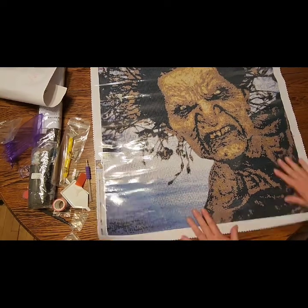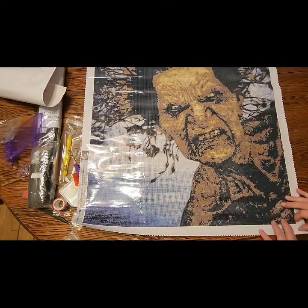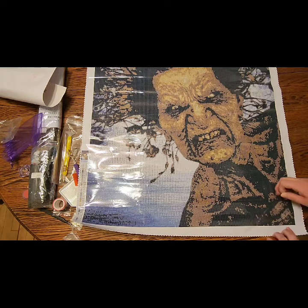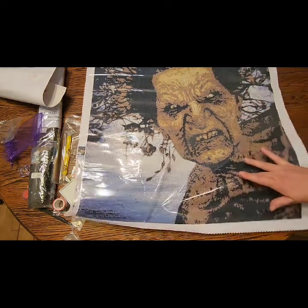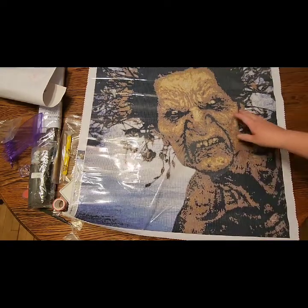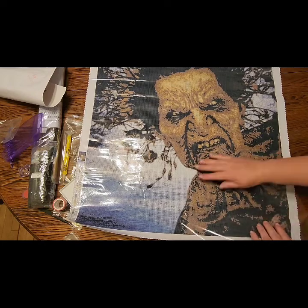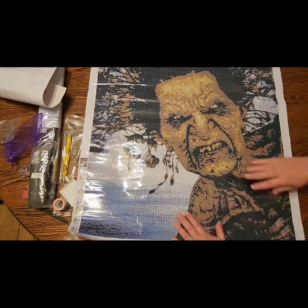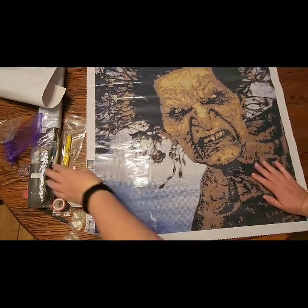You guys want to look at the drills and get a closer look at the canvas? The canvas is really sticky — really sticky — and there are no creases, no issues, nothing. I'm so excited!